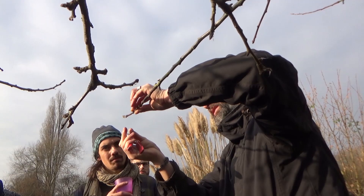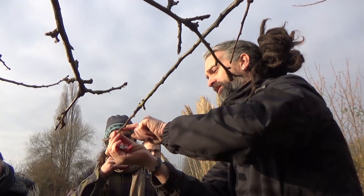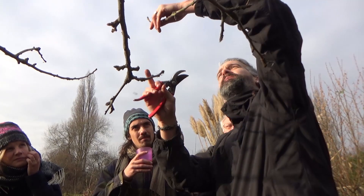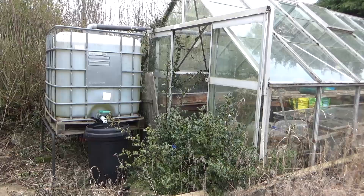That's a leaf bud there - the leaf buds are the ones that grow very close to the stem. Fruit buds jut out like that - that's going to flower then turn into an apple. That's going to be a leaf. You won't find many fruiting buds on the newer growth. So looking at this, you can take it down to a third to a half. I'd probably take it to the one underneath because that will continue to grow out that way - the one on top would go upwards. So I'd take it out to there.